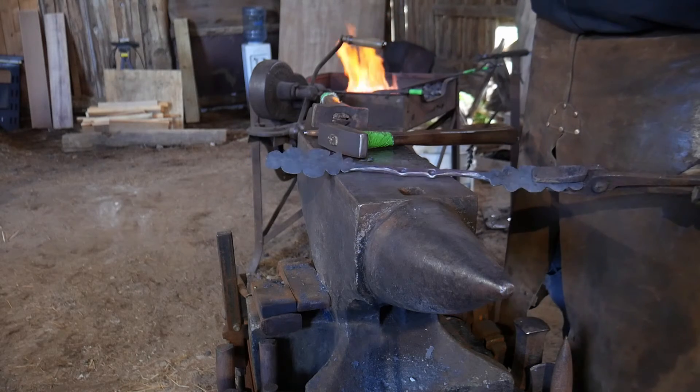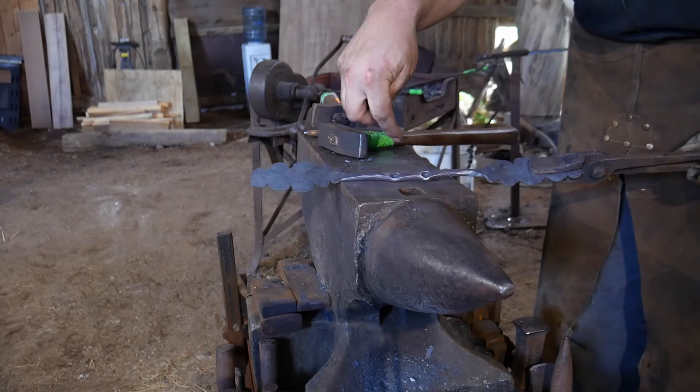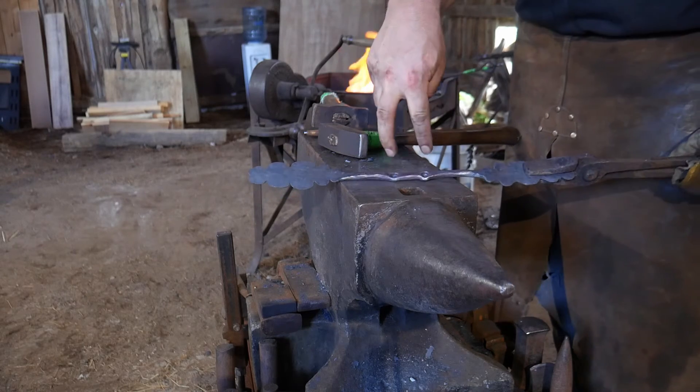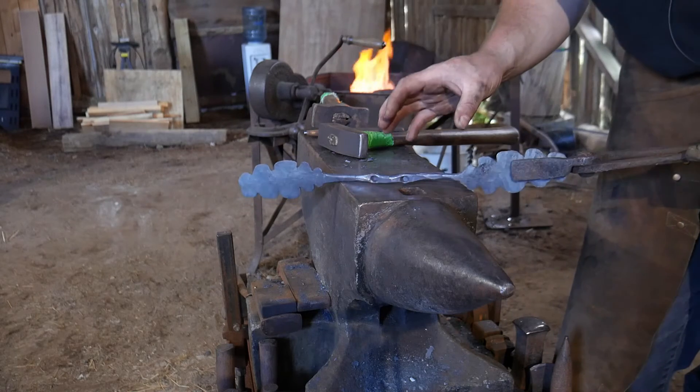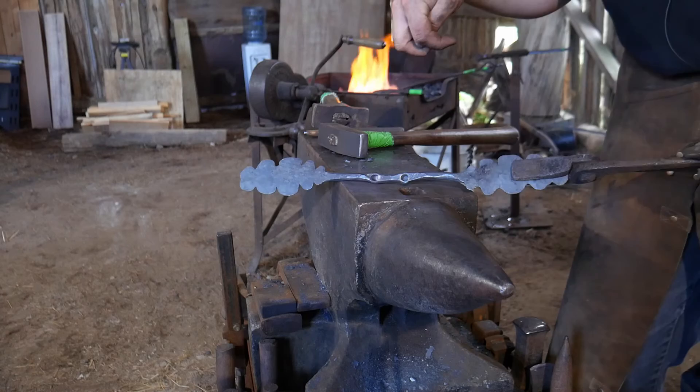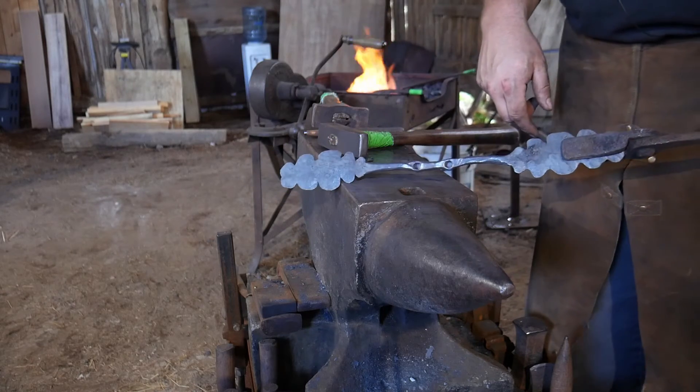Now comes the fun stuff. I have to let this cool for just a minute, and then I can drill these holes while it's still in this flat orientation. I'll be right back after I get the holes drilled, and then we will go ahead and continue to wrap this on around.